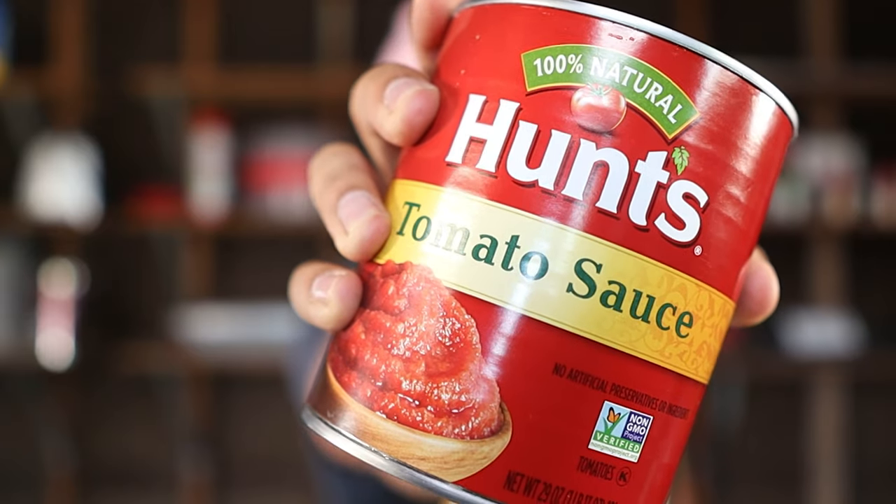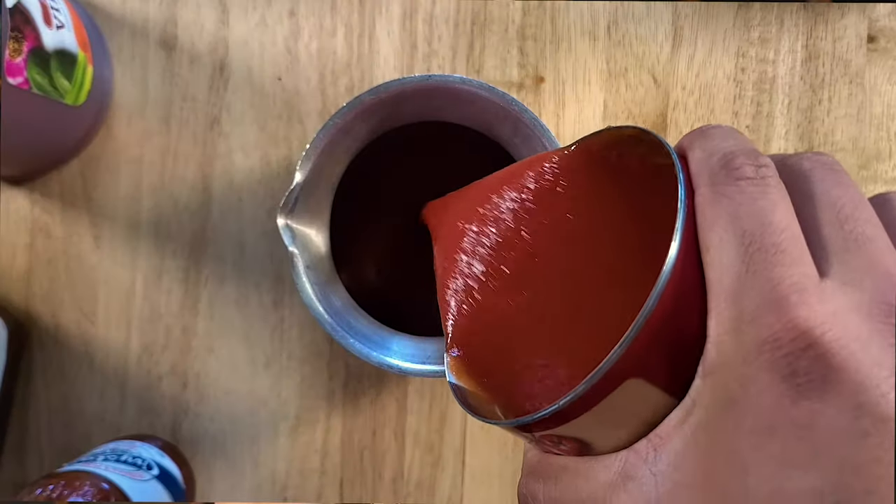The first ingredient we need is one 30-ounce can of tomato sauce. A lot of recipes use ketchup as the base, but I'm using tomato sauce because I don't want the added sugar and calories that ketchup has — I'm trying to keep this low calorie and keto friendly. Like ketchup, tomato sauce is convenient because it comes smooth straight out of the can, so we don't have to worry about blending it down.